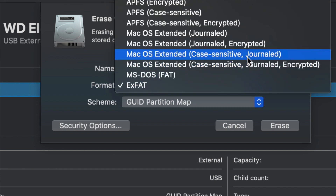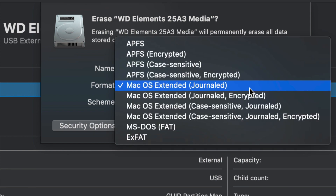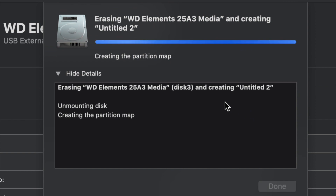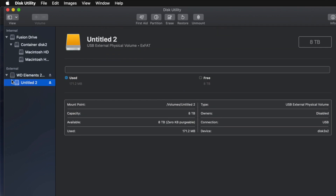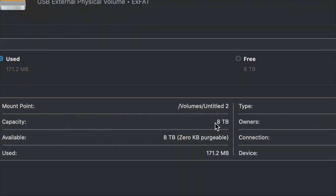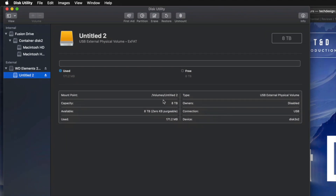For most of you who just want a huge USB stick compatible with Mac and PC, go ahead and choose exFAT and format it. If you only want it to work with Mac, choose Mac OS Extended (Journaled) — a PC will not recognize that format. Once you click Erase, it's all set up and ready to use. I can go ahead and drag and drop stuff into my external hard drive — this one is eight terabytes.